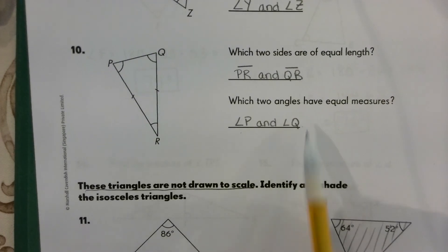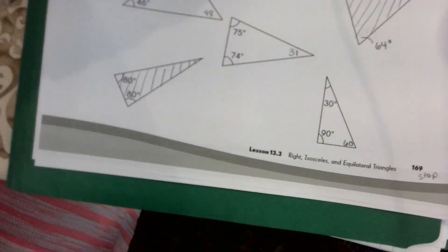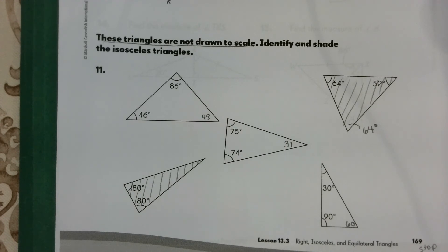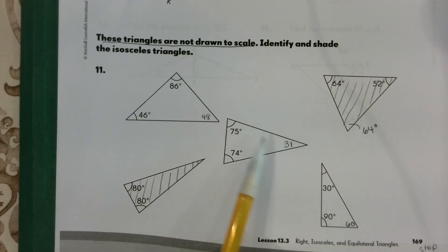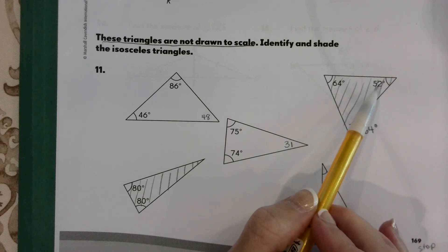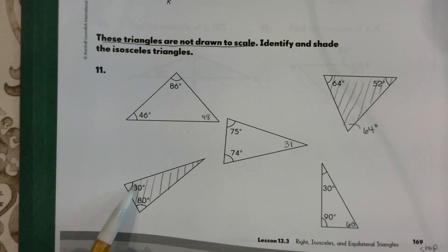Down below, it's asking us to shade the isosceles triangles — not drawn to scale, so use your knowledge. If none of the angles are equal, it's not isosceles. For the one where I found two equal angles, I added the given angles and subtracted from 180 to get 64, matching another angle — so that one is isosceles. The last one directly tells us two angles are equal, so that's isosceles too.